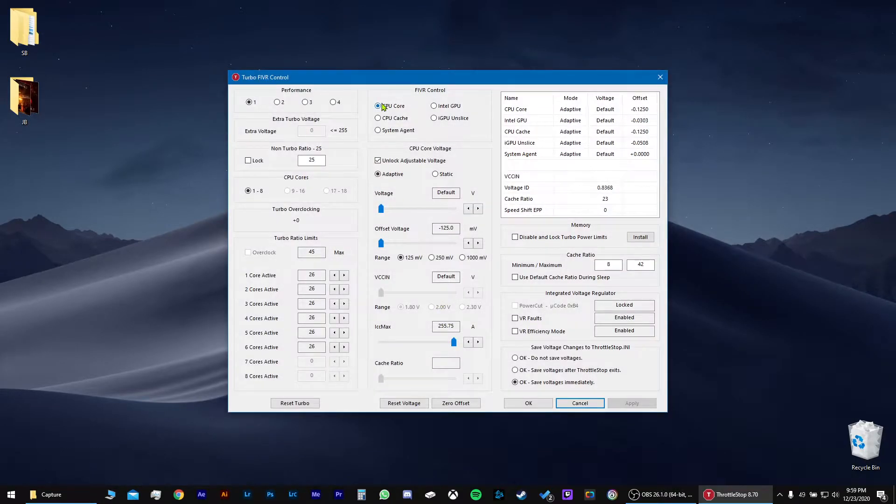And this is where you would do the undervolting. So you click on this and you click on Unlock. And I have mine at negative 125. So this is all you would move. You would do the same for CPU cache right here. And for system agent, you just don't do anything about it. You go to Intel GPU — I have mine at negative 30, 0.3. You can put yours similar to that. And I have my GPU at negative 50.8.